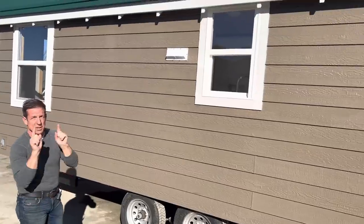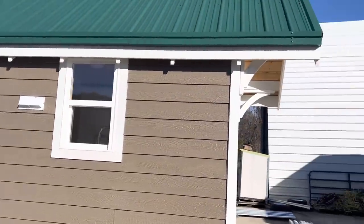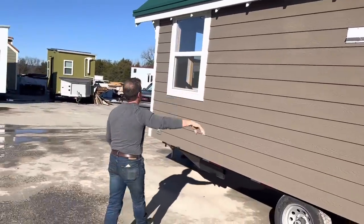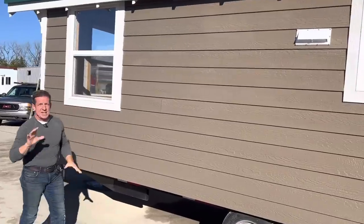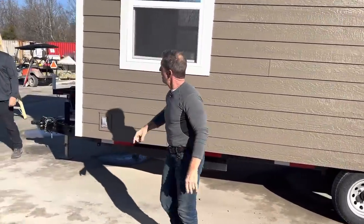This is an eight-foot-wide home, but it's going to be a little wider because we put gutters on — they stick out two inches on each side. Coming around here you can see the fascia, and we have 304 windows. Let's go inside.